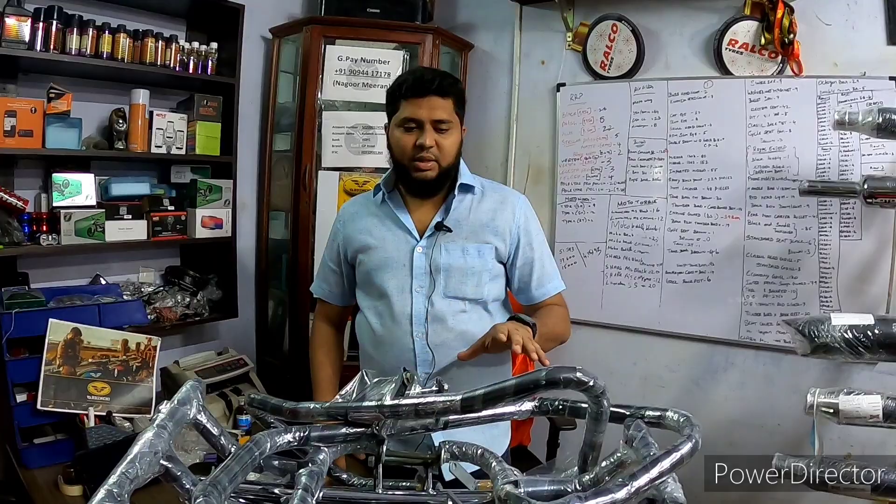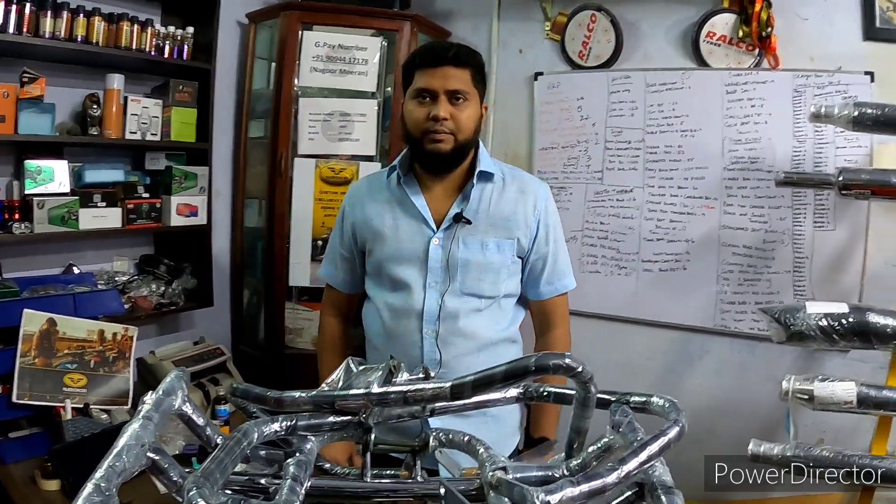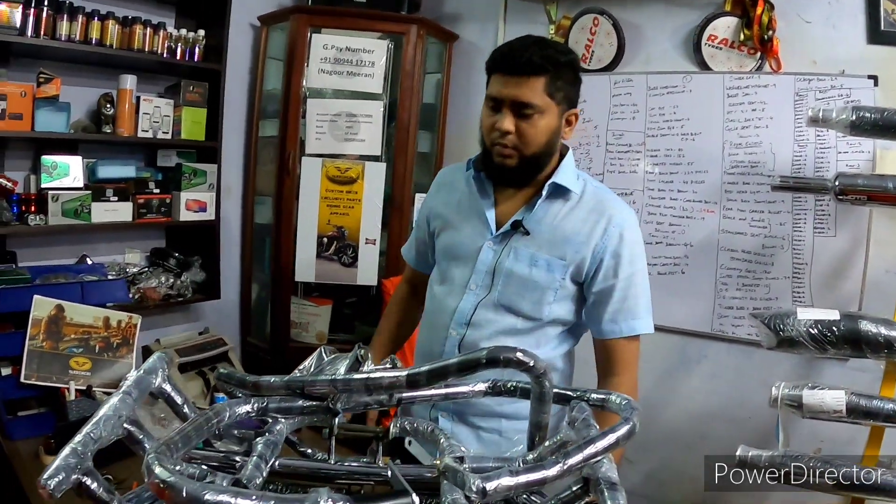Whatever brand is tested, it is a reputed brand. How many models are there? 10 models.